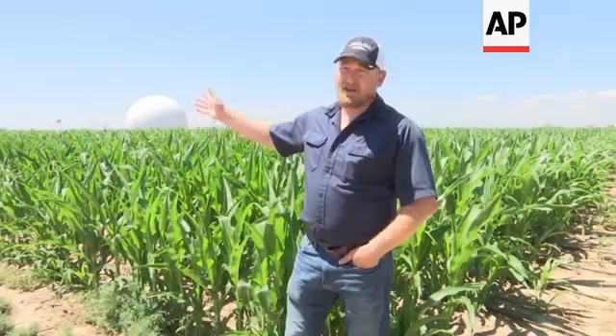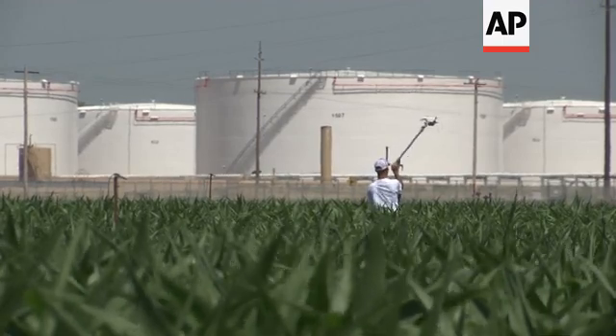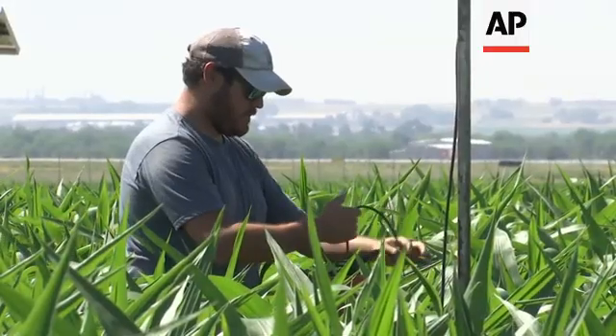We're measuring energy balance, or the actual vapor that's coming off of the crop. We're measuring sap flow that's going through the plant itself. We're measuring soil water status and changes in soil water balance, and then we're running things in the sky.